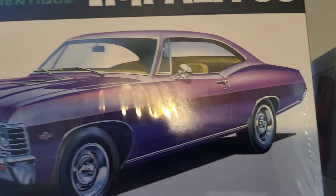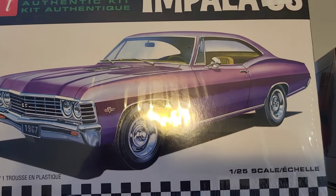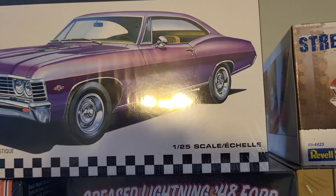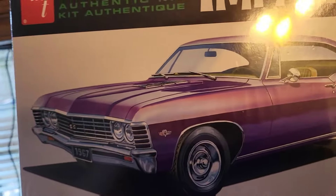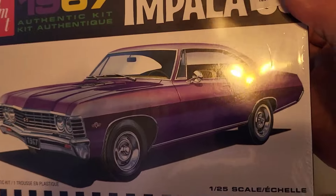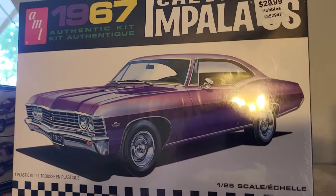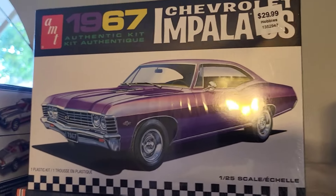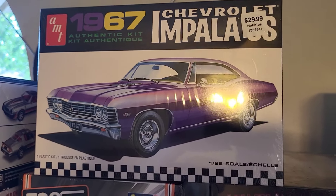I don't know exactly what I'm gonna do with it yet - I have no plan. I know it's not gonna be stock, the engine might be stock but I'll detail it up, probably put some aftermarket wheels on. Just simple stuff, like maybe a kid in high school in 1975 or 76 bought it as his first project and starts turning it into a street machine just to have some fun. Depending on how time goes I might build two - that one also for the channel. But as of now, that is my official entry for Jason's street machine group build.